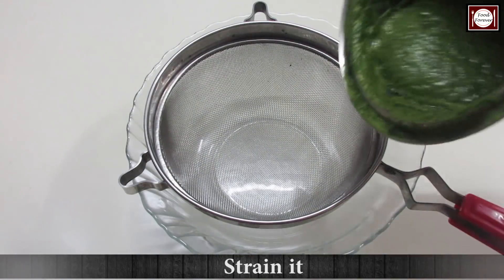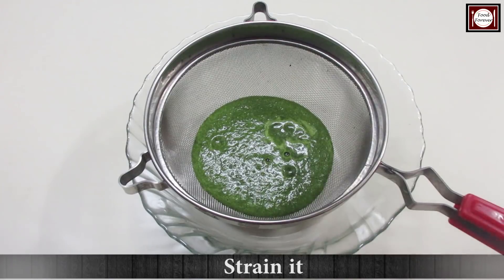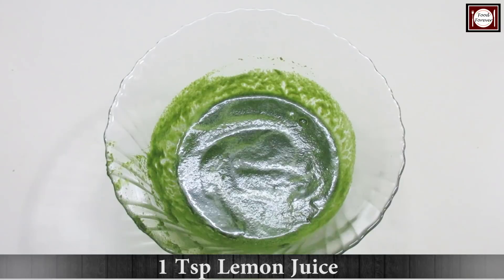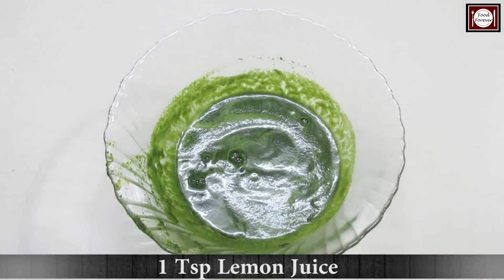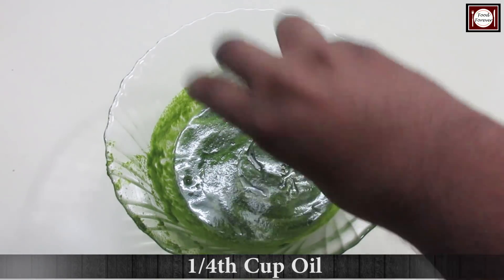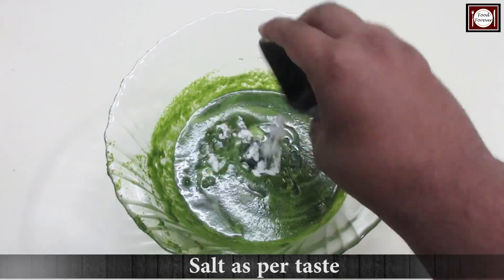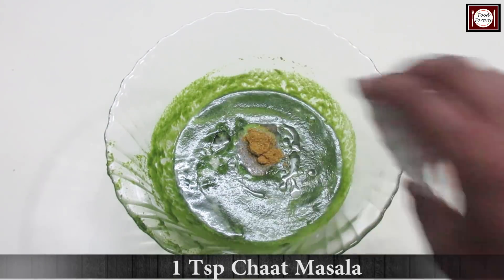As you can see, the puree is ready, then we will strain it. I have strained the puree. Then we add 1 teaspoon lemon juice, 1/4 cup oil, 1/4 teaspoon baking soda or eating soda, salt to taste, and 1 teaspoon chaat masala, and mix them all together.